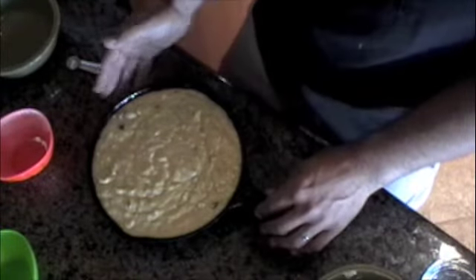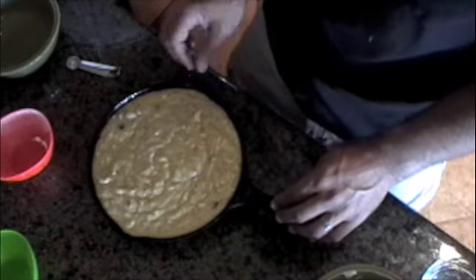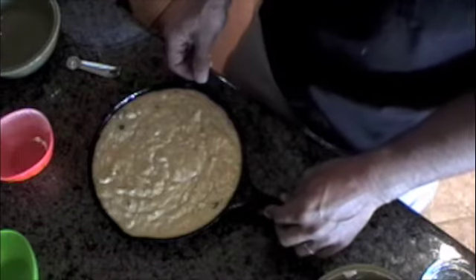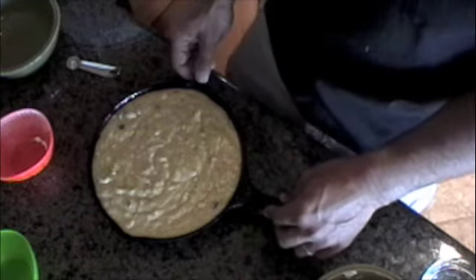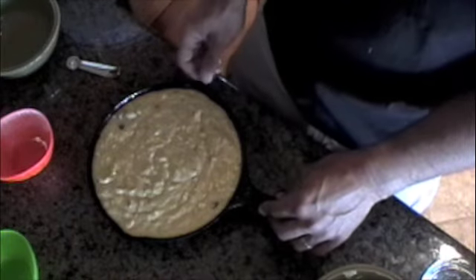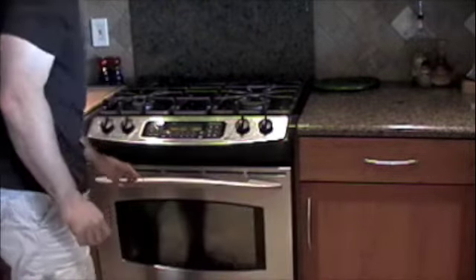I've poured the mixture into a 6-inch cast iron skillet — a really old skillet, actually, handed down to me by my grandmother — that I've sprayed with a nonstick spray like Pam. I'm going to put it in the oven. I preheated the oven at 350 degrees, but as soon as this goes in, I'm going to decrease the temperature to 300, and it's going to bake for 45 minutes to an hour. I'll test it after 45 minutes with a toothpick — if the toothpick comes out clean in the center, it's done. So here it goes in the oven, decreased to 300, center rack.